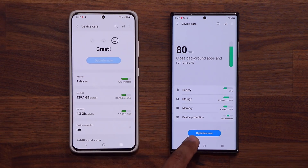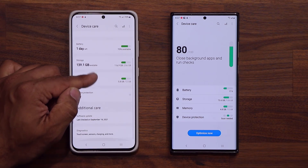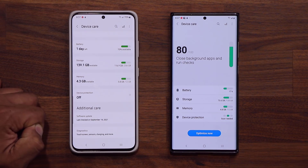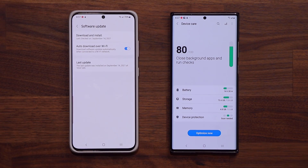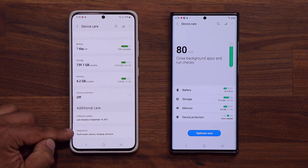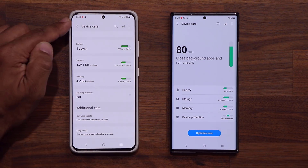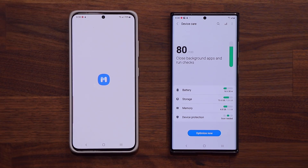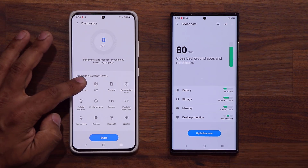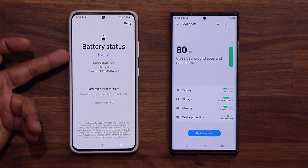On the older device, this is where it ends — nothing beyond this point. But if I scroll down on the new one, we actually have two new options known as Additional Care. One of them links directly to the software update, so if I click on it, it goes straight into the software update page. Number two, we have a Diagnostics menu, which is from the Samsung Members application. It has been intelligently linked from the device care, so when you click it, it takes you straight to the Members app where you can test your device — do a full system scan, or single tests like battery status.